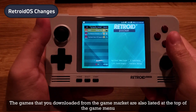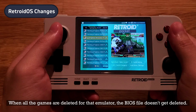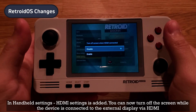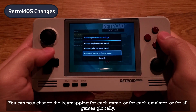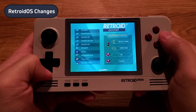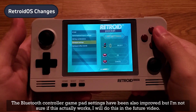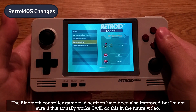Favorited games will show at the top with a heart icon. Games downloaded from the game market are also listed at the top of the game menu. When all games are deleted for an emulator, the BIOS file doesn't get deleted. In handheld settings, HDMI settings have been added — you can now turn off the screen while the device is connected to an external display via HDMI. You can now change key mapping for each game, each emulator, or all games globally. A key combination setting has also been added, allowing you to assign a macro button to press down multiple buttons. Bluetooth controller gamepad settings have also been improved, though I will cover that in a future video.